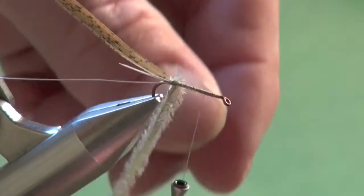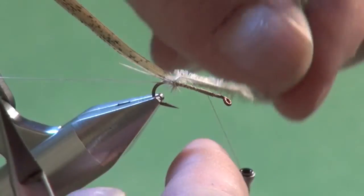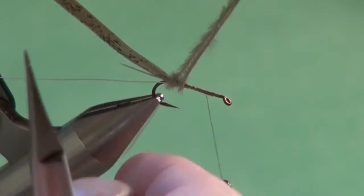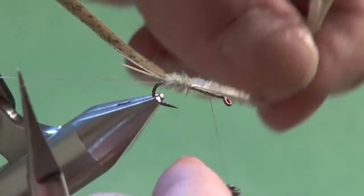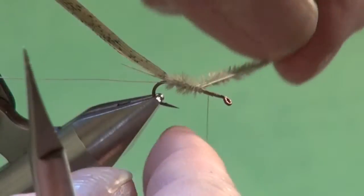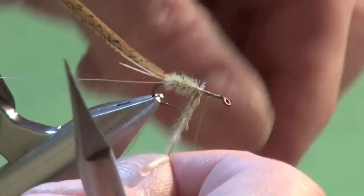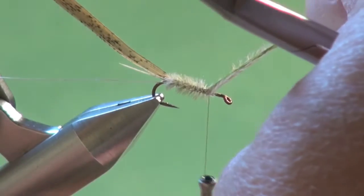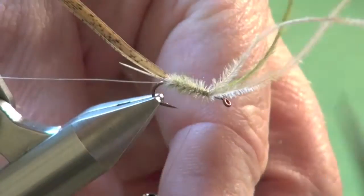So we're just going to stroke these together. Because we tied them in as one, they should behave as one. Wind them forward just like that. The Calibatus nymphs have prominent abdominal gills, and ostrich hurl does a great job of suggesting them. Tie that off with a couple of wraps in front to lock them in place.